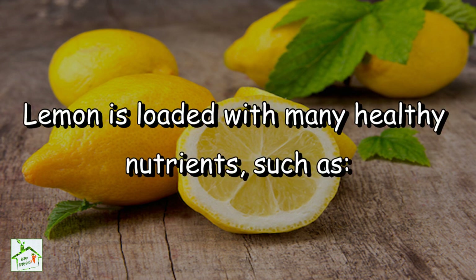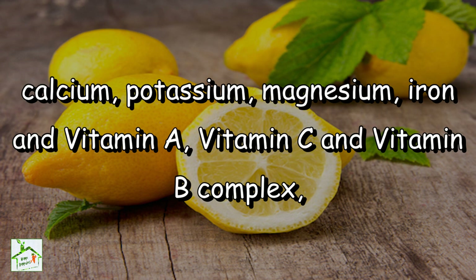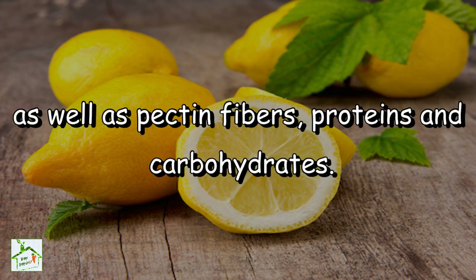Lemon is loaded with many healthy nutrients such as calcium, potassium, magnesium, iron and vitamin A, vitamin C and vitamin B complex, as well as pectin fibers, proteins and carbohydrates.